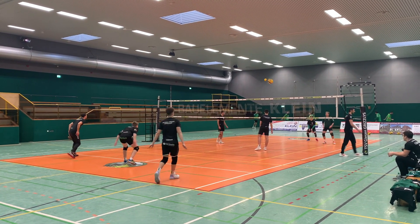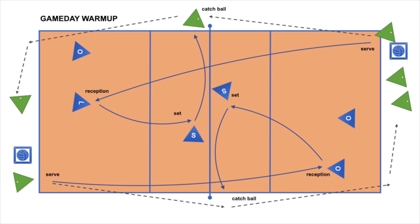So let's take a glance. You will need the whole court, so if you don't get the match field regularly in the warmup schedule, you might need to be early in the gym.